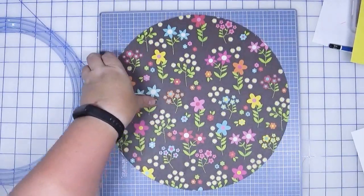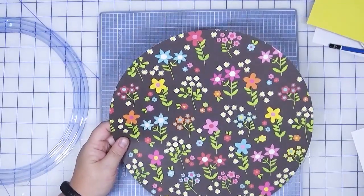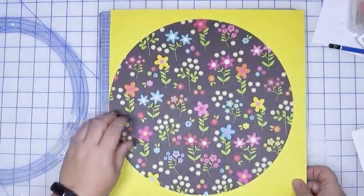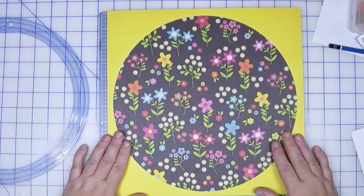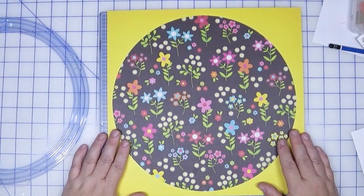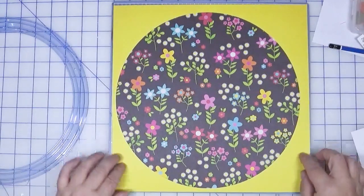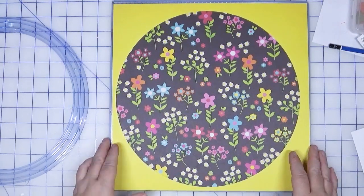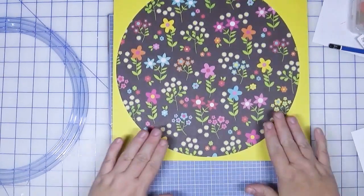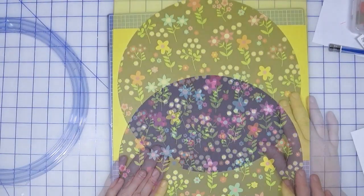We have our scraps and our big jumbo circle. I'm not sure I want to put it on yellow — I think that might be a little bit much. What do you think? Actually this circle is a little too big because I want to have enough room around here to add circles. But wait — what if we did a half circle? But it's still too big.